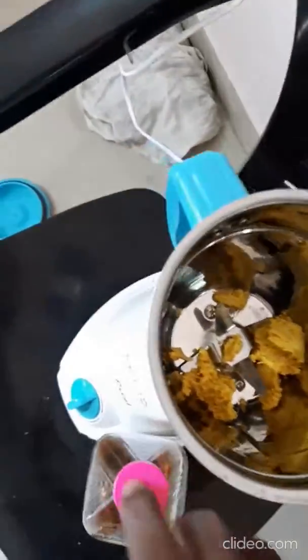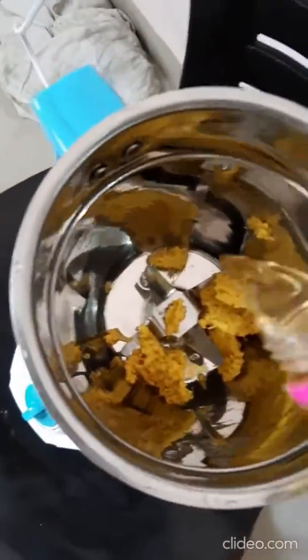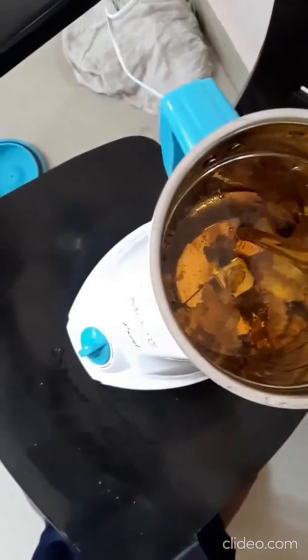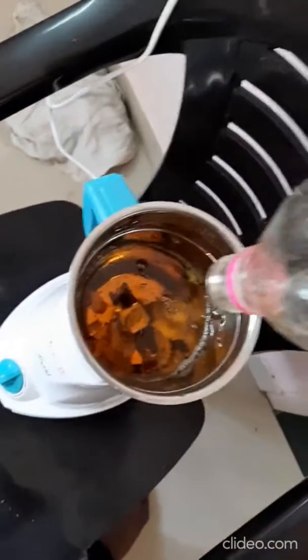Now I'm going to add the rest of the oil. This is the rice bran oil — approximately half a liter.